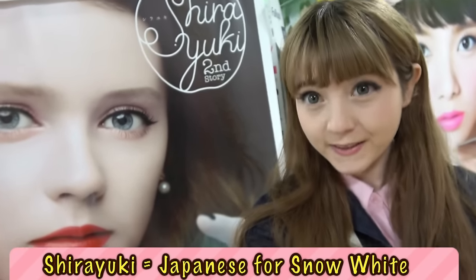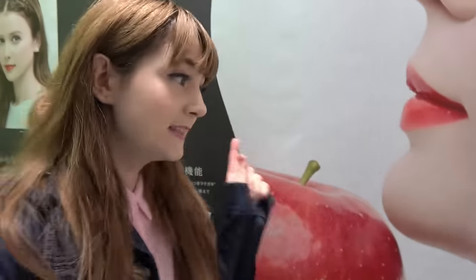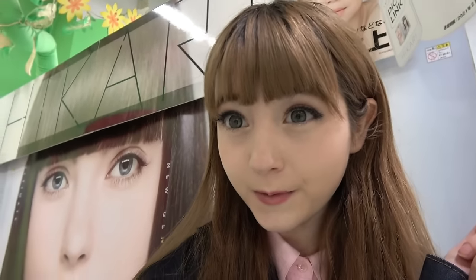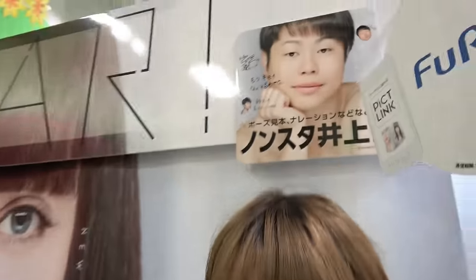The next photo booth is called Shirayuki, which is Japanese for Snow White — as in the fairytale of Snow White. In Japanese magazines and on TV, it is said that Shirayuki is the top number one Purikura booth. Lastly, the fourth one is also a famous Purikura booth called Hikari, which is known for being a new generation type of Purikura, because it photoshops your face in a way that looks so natural, just like this.